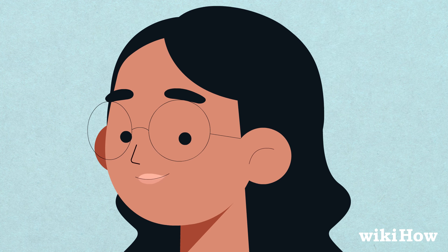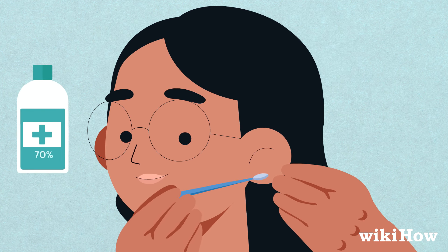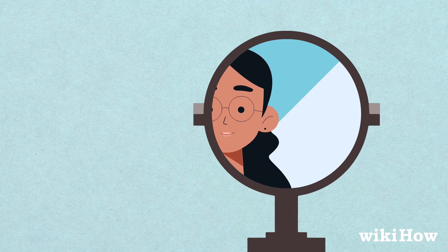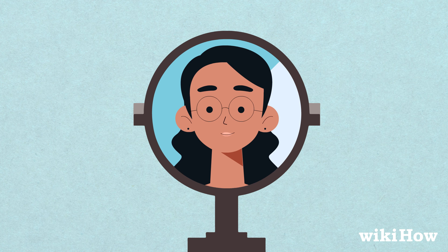Start by swabbing your ear with a 70% isopropyl alcohol wipe to clean away any bacteria on your skin. Use a marker to mark the spot on your ear where you want the piercing to go. If you're piercing both ears, check your marks in a mirror to make sure they line up correctly.